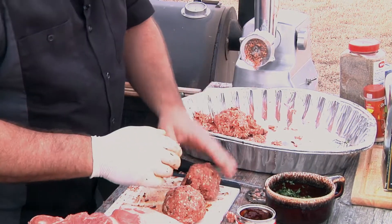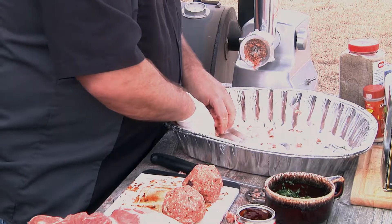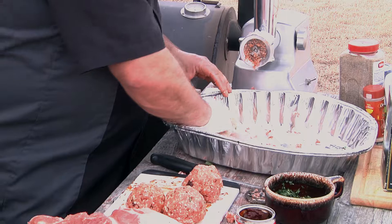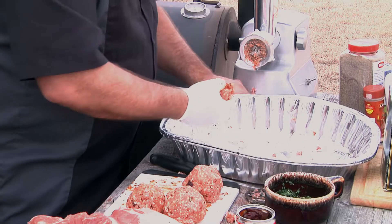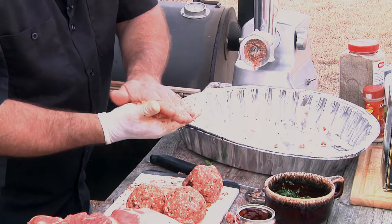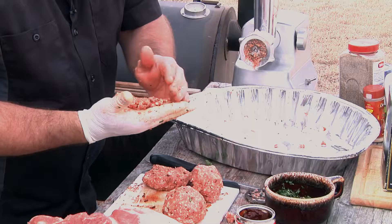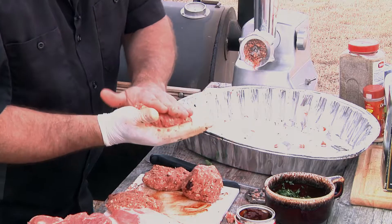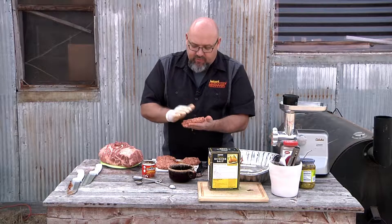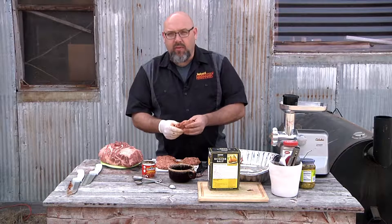If you want to add a little more and make them bigger, you sure can. We'll have two big ones and two smaller ones. I'm gonna keep these pretty large — I'm not gonna smash them out real thin. We're gonna go ahead and put these on the grill, clean up the station here a little bit, and when we come back we're gonna make the guacamole to go on these. So don't go away.